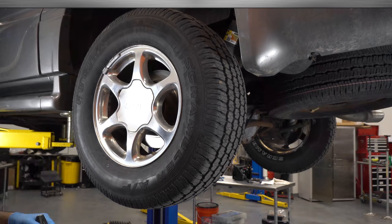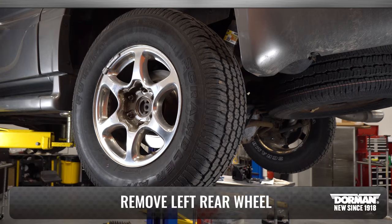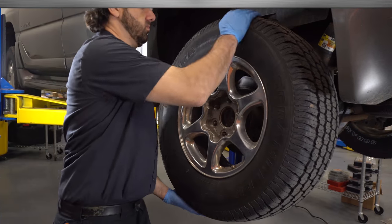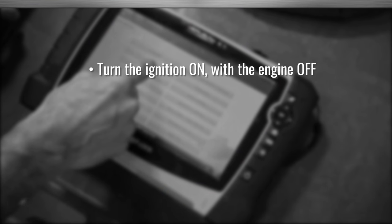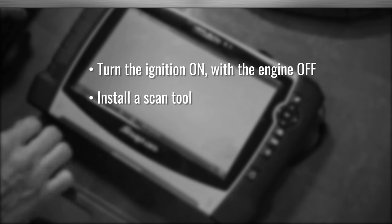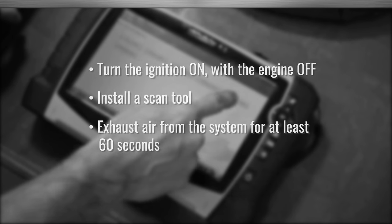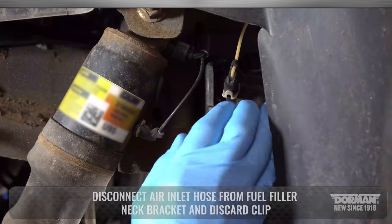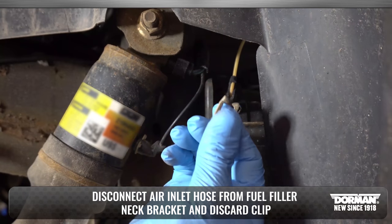Removal Procedure. As a first step, raise and support the vehicle and remove the left rear wheel. Before removing the airline tubes, perform the following steps: turn the ignition on with the engine off and install a scan tool. With the scan tool, exhaust the air from the system for at least 60 seconds. Note there will be a minimal amount still in the air tubes. Disconnect the air inlet hose from the fuel filler neck bracket and discard the clip.